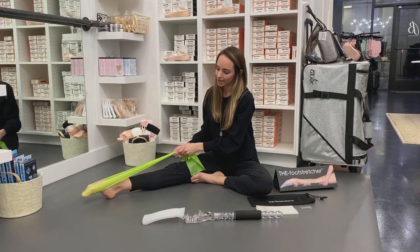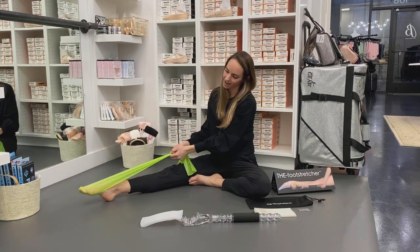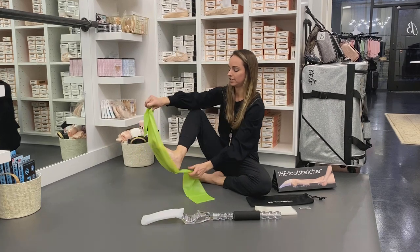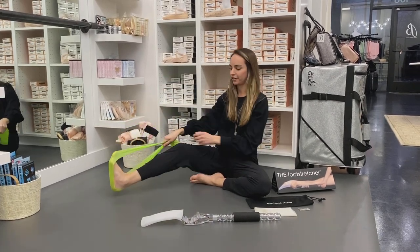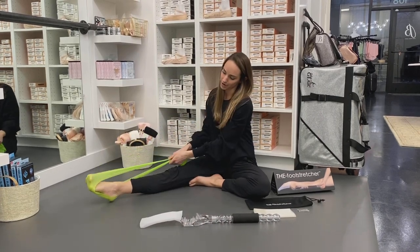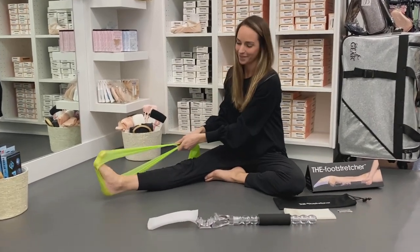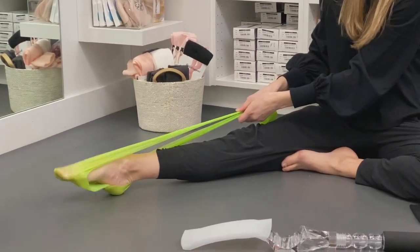Do that for eight times, and then you can do just the metatarsals for 16. Now, for me I have a little bit of a longer toe, so I prefer to hold the band lengthways and hold it on the outside of your foot so that you don't get the sickle. So again, flexing and pointing nice and slow all the way through the metatarsals — eight times, and then quickly with just the metatarsals 16 times.